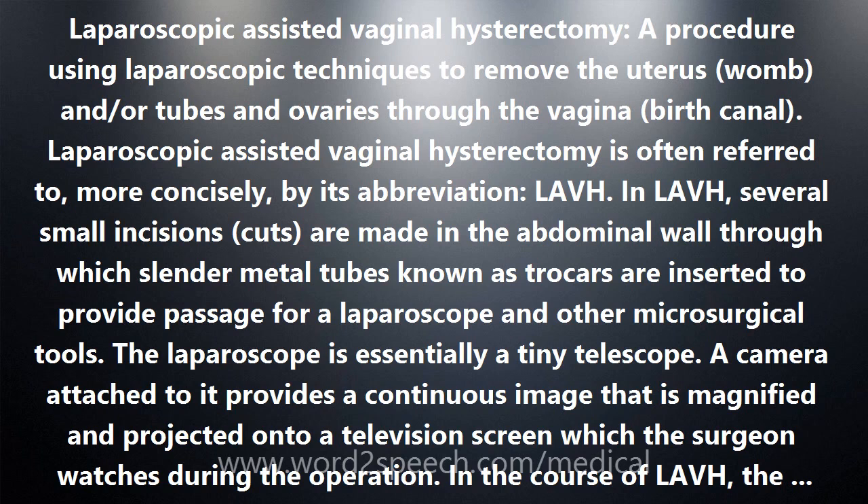In the course of LAVH, the uterus is detached from the ligaments that attach it to other pelvic structures using the laparoscopic tools. If the tubes and ovaries are to be removed, they are also detached from their ligaments and blood supply. Then whatever is to be removed is taken out through an incision made in the vagina.